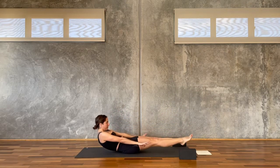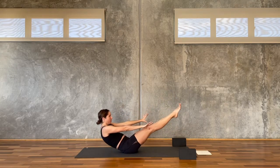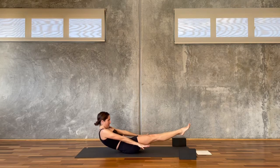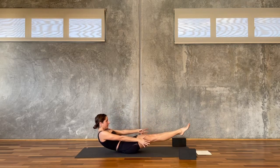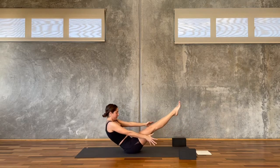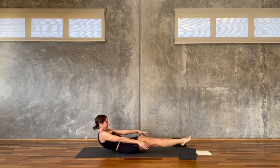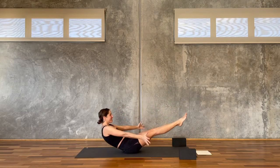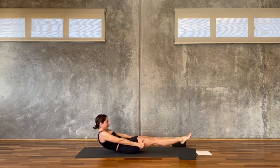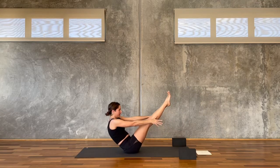Lower it down, lift it up — that's six. Lower it down, lift it up — seven. Lower it down, lift it up — eight. Lower it down, you got it, lift it up — nine. Last one, lower it down to hold for five, four, three, two, one — lift it up.